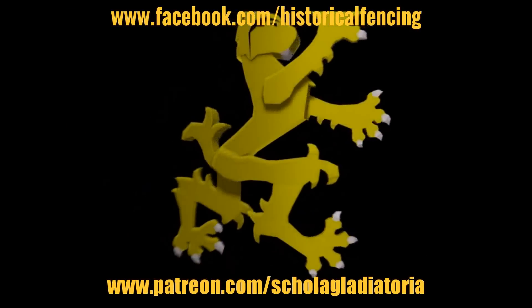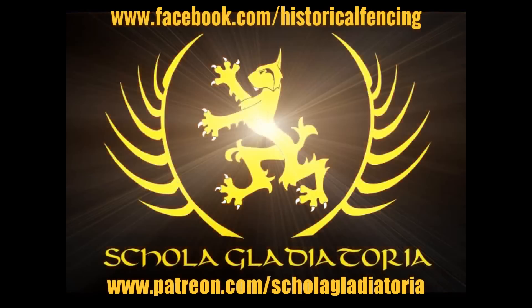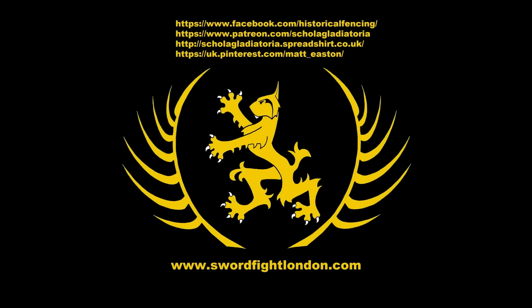There we go, folks. Cheers. Thank you for watching. Please subscribe, follow us on Facebook, you can buy t-shirts through Spreadshirt, support us on Patreon, or follow us on Pinterest. Thank you.